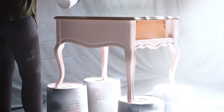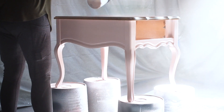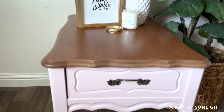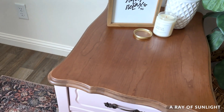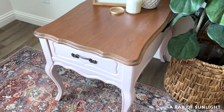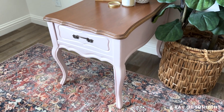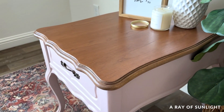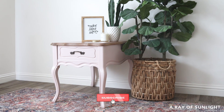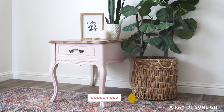Last but not least, I put the original hardware back on the drawer and here is what it looks like now. It turned out so stinking cute. I love the new look, but I'm curious — what do you think of the new look? Let me know in the comments, and don't forget to hit the like and subscribe buttons to see more of our videos.